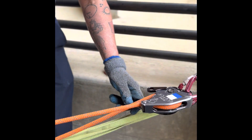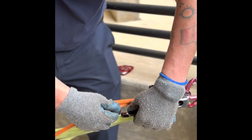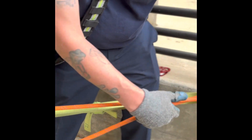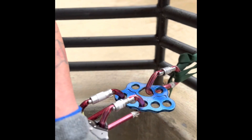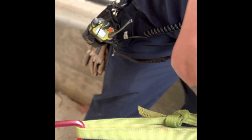At this point, you are going to lower your system into the eraser. Your eraser should capture your load now. You can see the rigging plate is tilting to indicate that the eraser has captured the load.